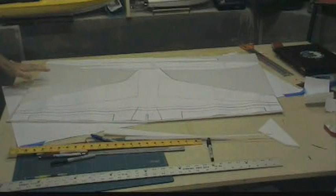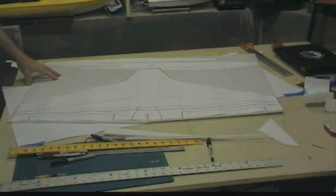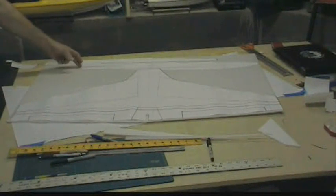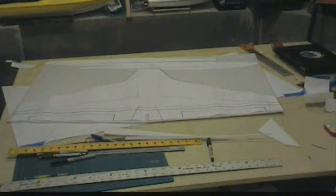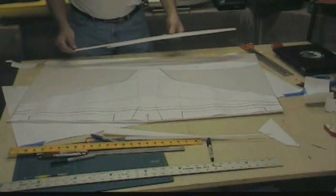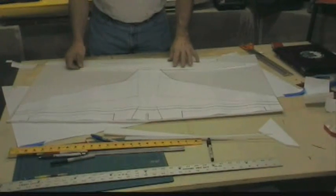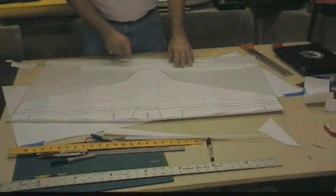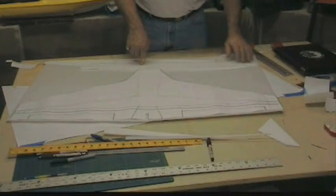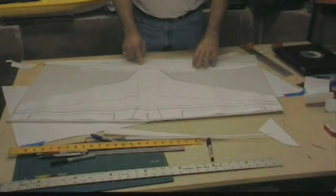I am going to have to get another sheet because I can't get everything out of this one sheet. I stretched the fuselage 2 inches because I had so much trouble getting the center of gravity correct on the one I am flying now. Here is a stock fuselage side — I stretched it 2 inches so I can get my battery that much further forward.